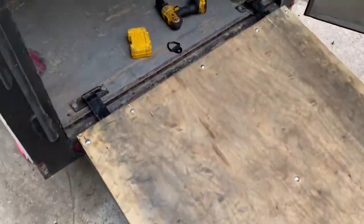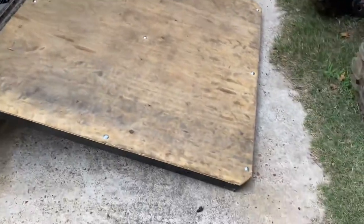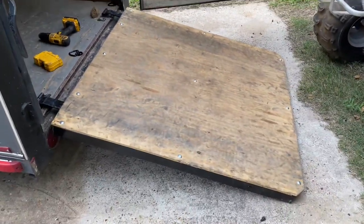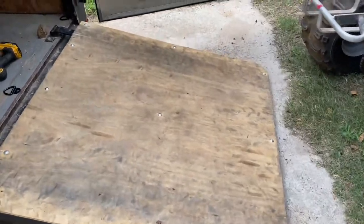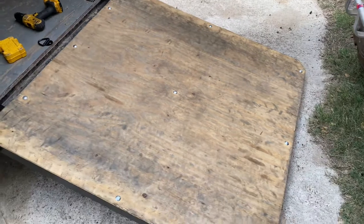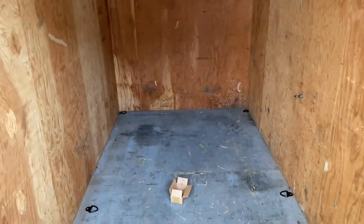Hey YouTube, how's it going? Today I got a video and this one's going to be on putting some tie-downs in my cargo trailer. I made a video a while back on this ramp and it's been doing pretty well, and I figured maybe someone would want to see some tie-downs. If you haven't seen my ramp video it's on my channel — you can check it out. It's been getting a lot of use but the problem I'm having is I don't have anywhere to tie anything down.